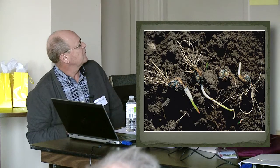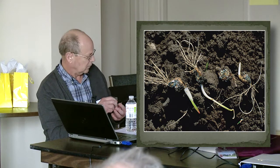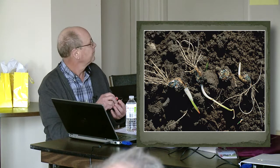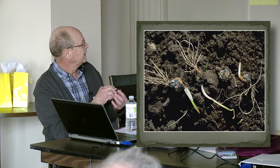This is the result of planting infected penicillium cloves. The cloves decay and the seedlings basically die. And again you can see the blue-green mold associated with that fungus.